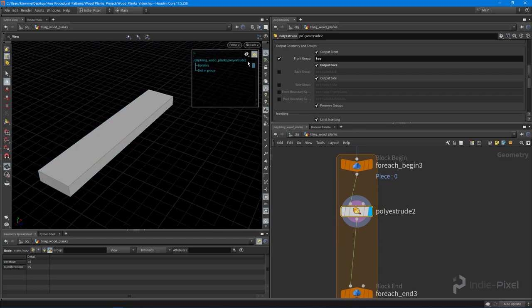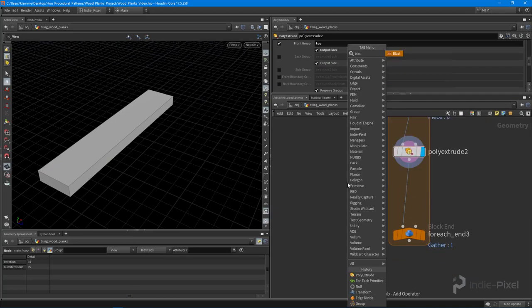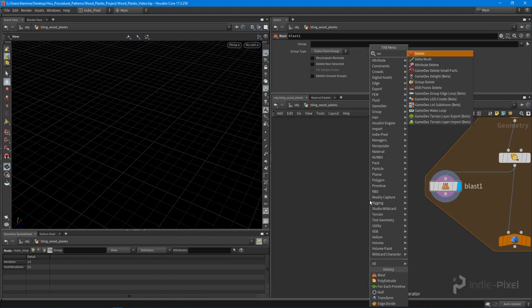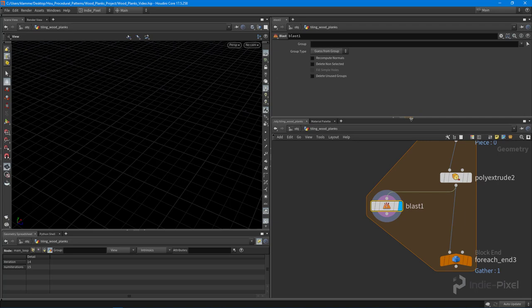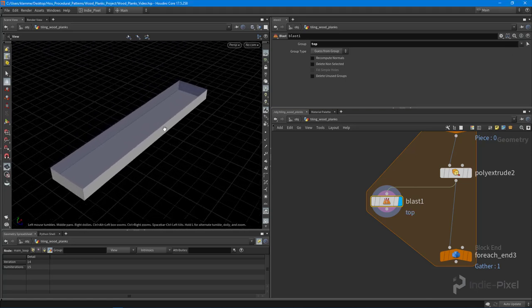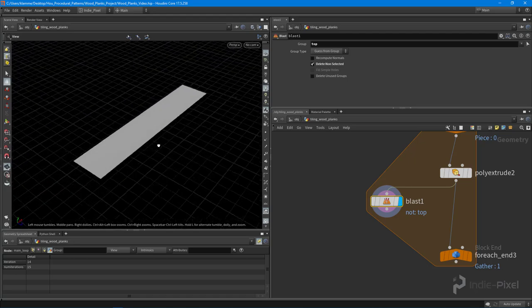With the poly extrude node selected, I open up the group panel, switch to primitives, and we have this top group. Hovering over that name highlights the top primitive — great for nail placement. I'll drop down a blast node because I just want that primitive on top of the plank. There's also a delete node, but the blast node is quicker, especially with the Houdini Engine. I hit the dropdown, select the top group, then invert the selection with 'Delete Non-Selected.'